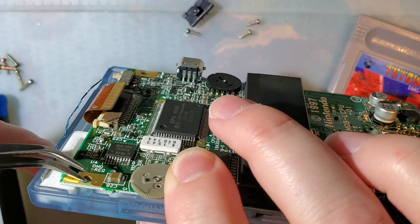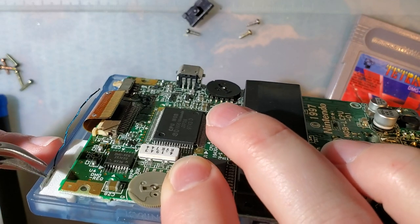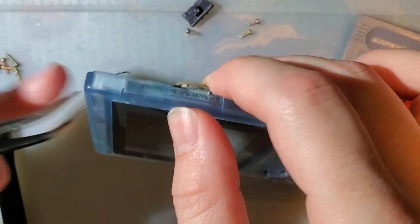I think that's what my problem was — just tightening the screw down tweaked it enough to crack it right there.